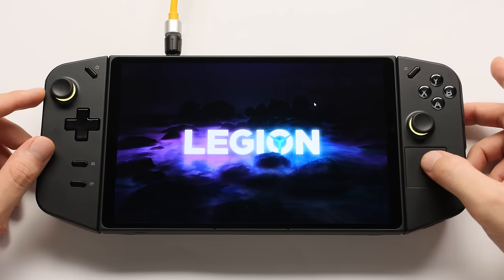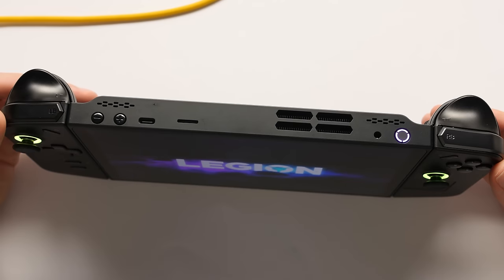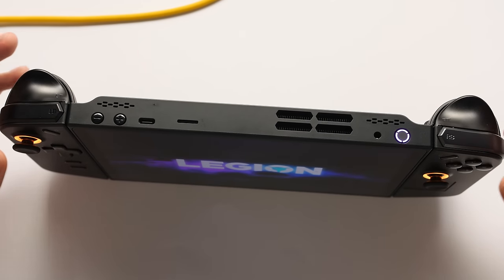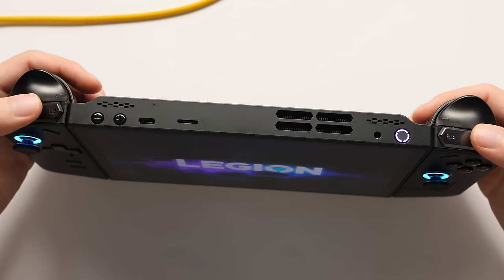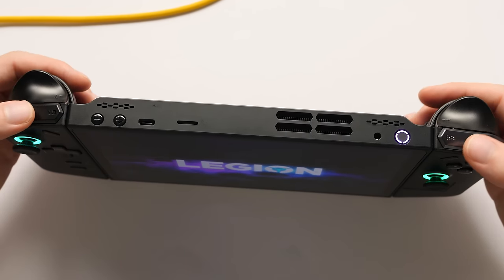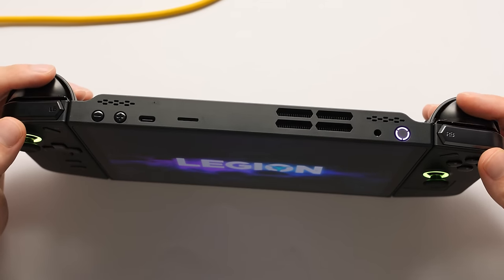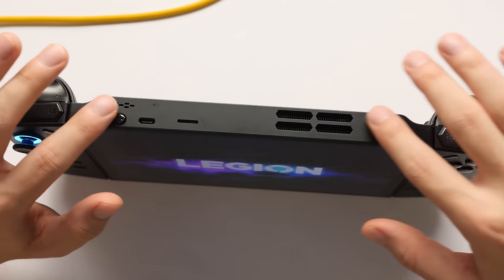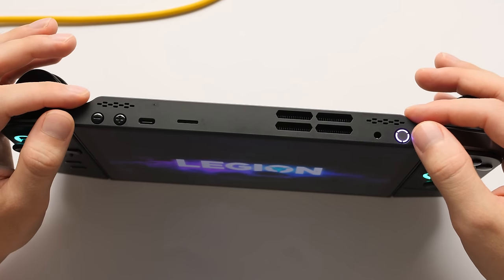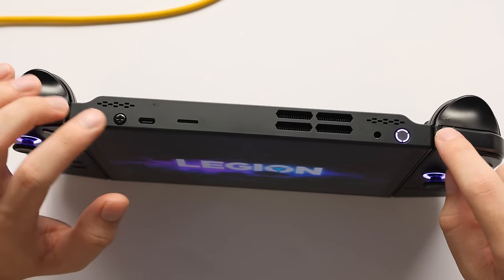The right side has a trackpad, and this thing is very useful for interacting with the system. I like that it's a full square to make it easier to use. On the top of the Go, we have a big set of shoulder buttons. R1 and L1 are really chunky and use micro switches that aren't that loud — they are clicky, but I like them. L2 and R2 are also nice and kind of remind me of the ones in the Steam Deck, both in size and feel.